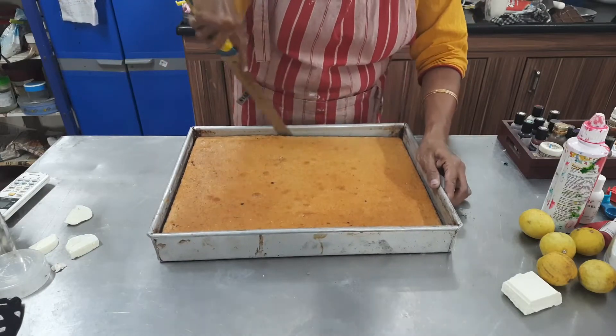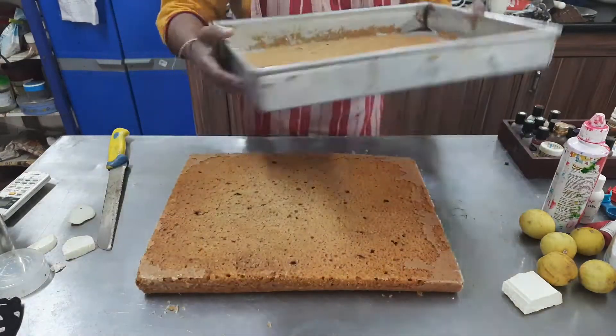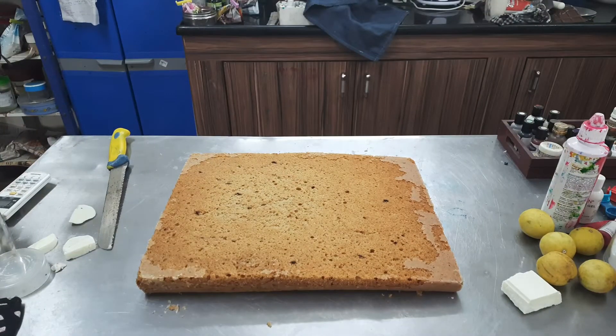First, we add vanilla cake with regular vanilla cake and add coffee flavor. I bake the cake.